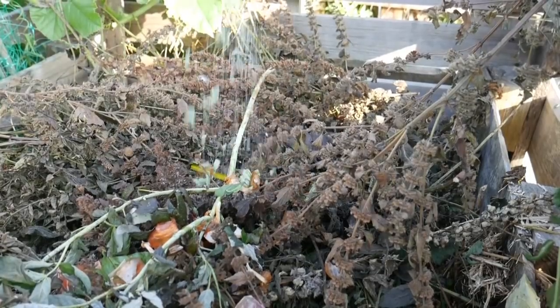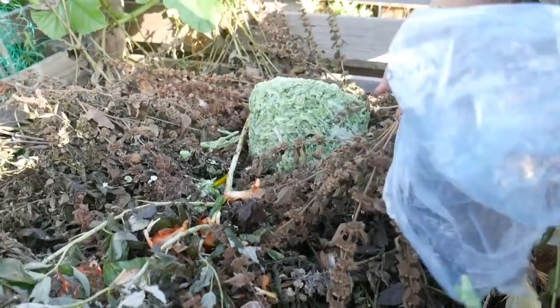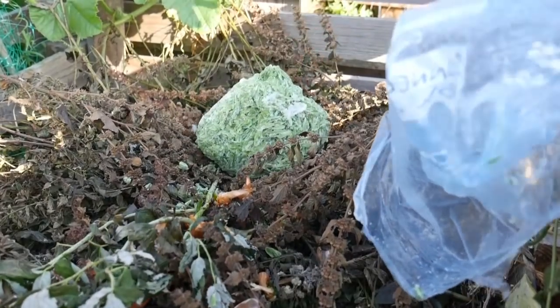The bag of runner beans from last year that aren't in individual portions — it's not going to go to waste entirely, I'm going to put that onto the compost heap. Normally if I was doing an inventory I would write everything down, and I haven't done that on this occasion. But as I've recorded this, I can write everything down as I'm going through and editing this video — I'll do it that way.